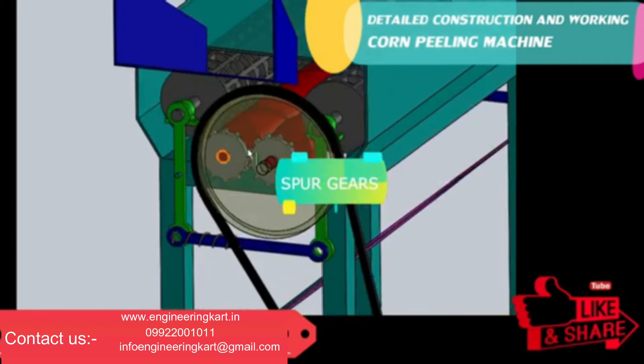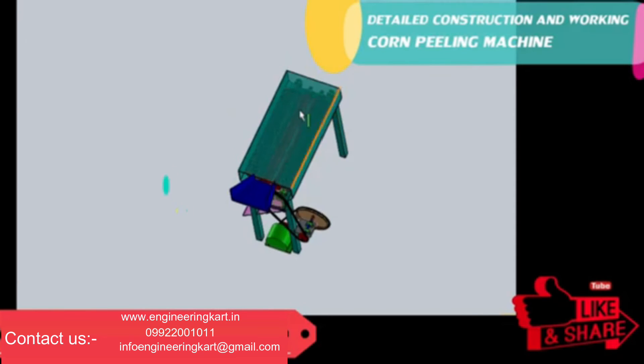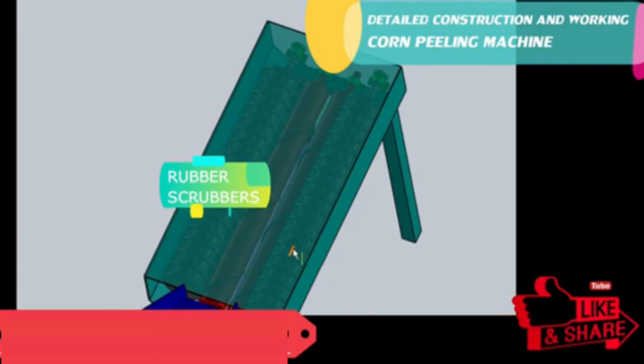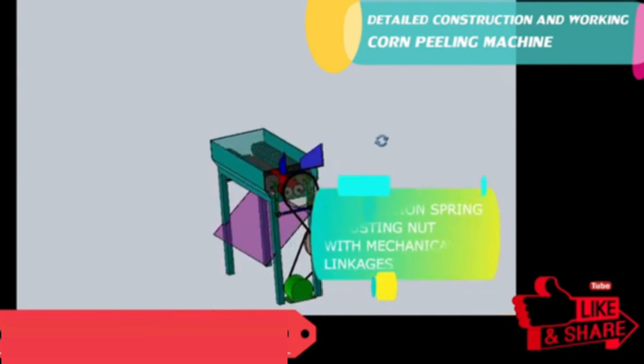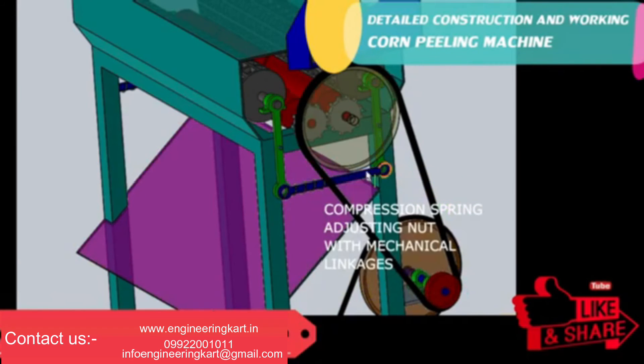The spur gears are mounted on the screw roller shaft. The two rubber scrubbers are mounted on the mainframe through linkage, as shown in the 3D model. To maintain contact between the screw rollers and scrubbers, a spring is used, and through mechanical linkage the pressure is applied.